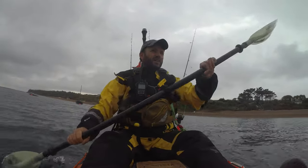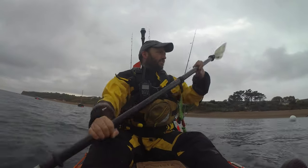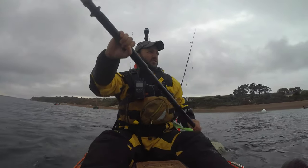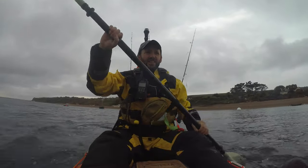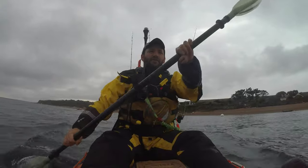You know those days where it's gloriously sunny and you couldn't imagine being anywhere else in the world? This isn't one of those days. It's grey, it's drab, there's a bit of a wind, but it's just not very old, to be honest. But never mind.